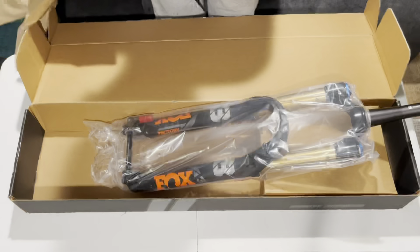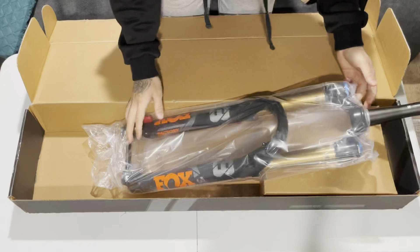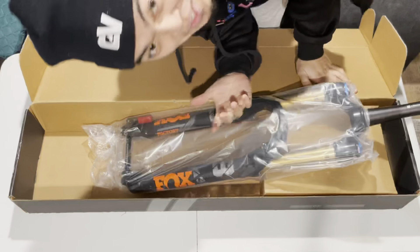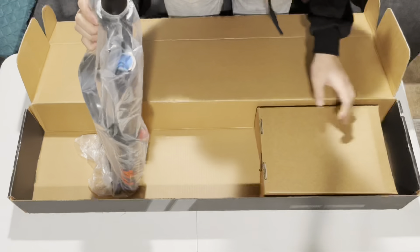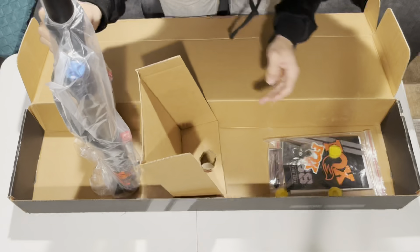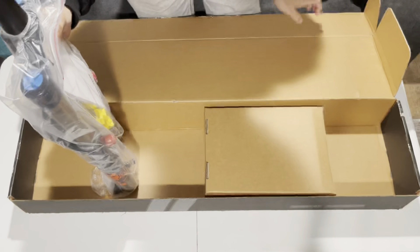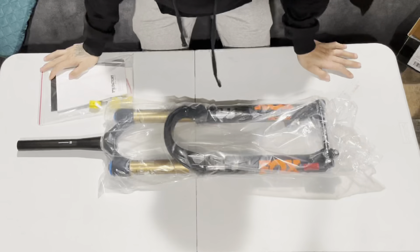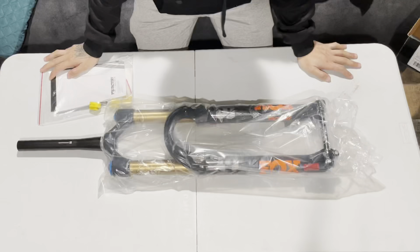Oh my God. Oh my Lord. I don't know if you guys could tell, but I'm so happy. There's a bag — here it is, I think that's all we're gonna need. There she is, Fox 38. Let's switch up the angle real quick.